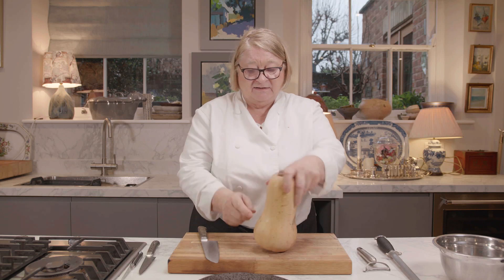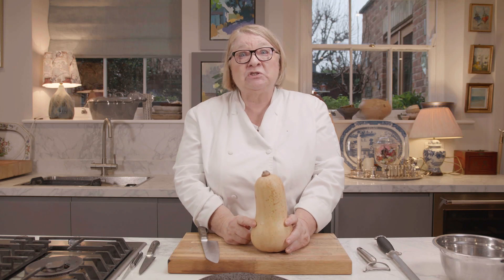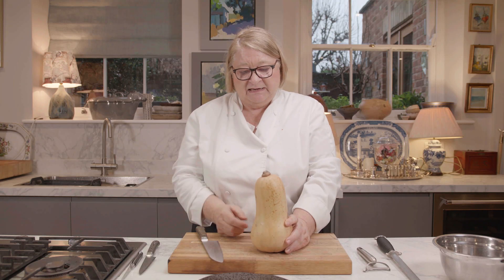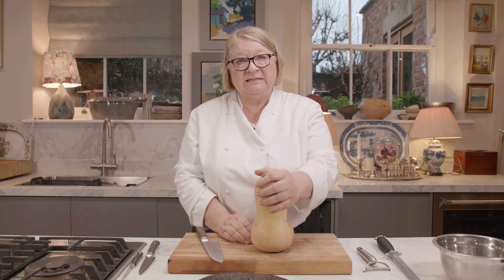Always remember that the bulbous bit at the bottom is where the pips are. So you know that this long bit is going to be solid. That's an important thing because you can take that off and stuff it, which is a really nice thing to do.